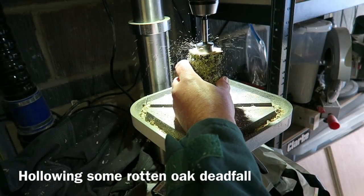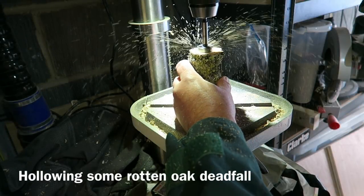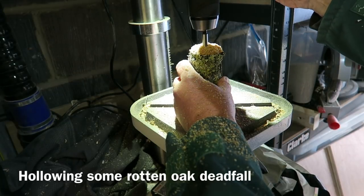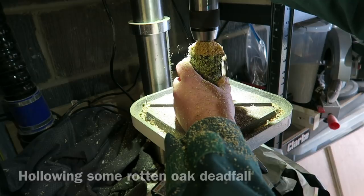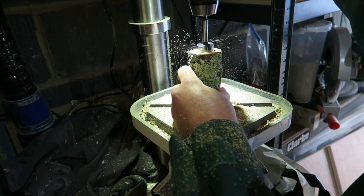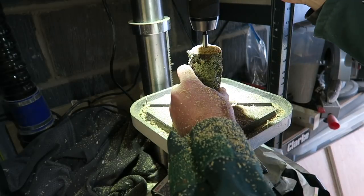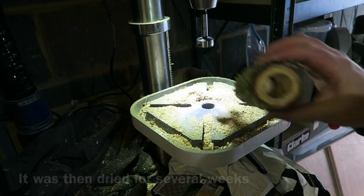This is a piece of oak branch — it's dead full, quite soft and wet and rotten. I'm drilling out the centre of it with a 30mm forstner bit, drilling from each end so that it forms a tube. I then put this in the airing cupboard for several weeks to dry out.